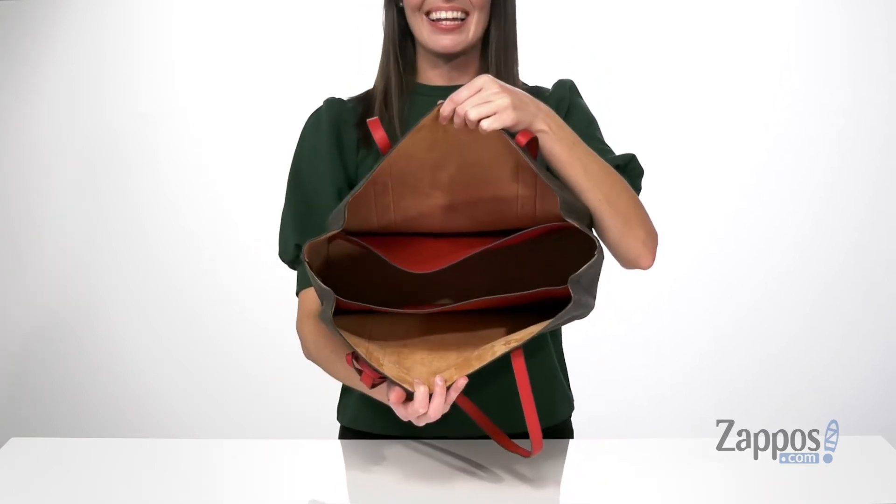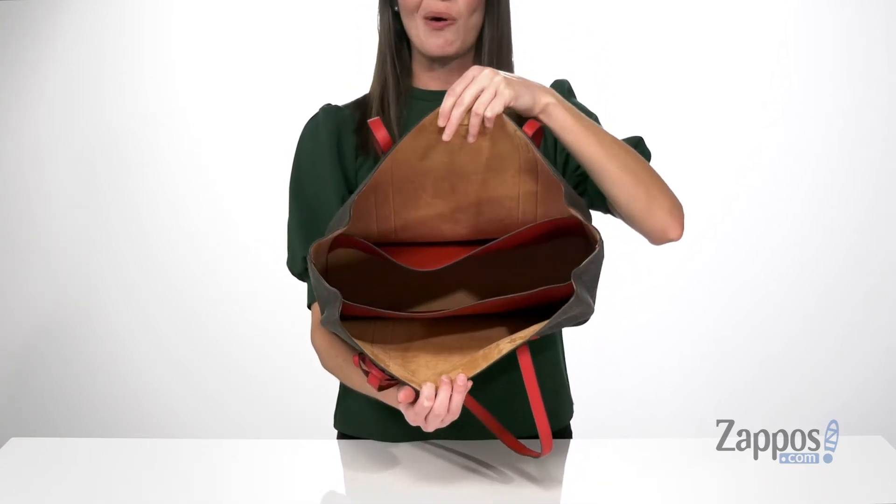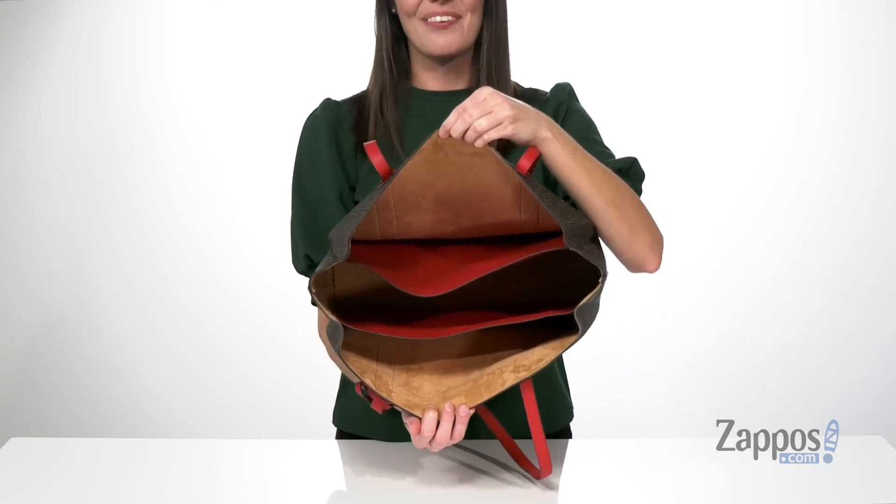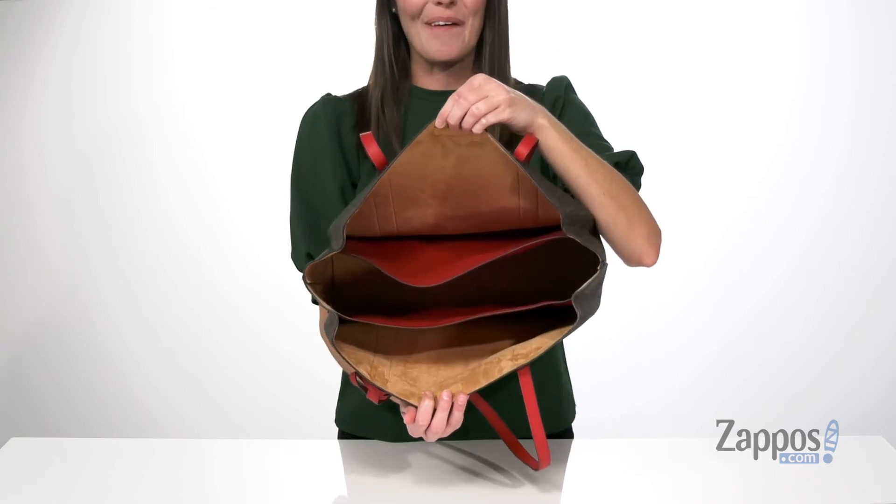The accordion style design allows this bag to open up nice and wide. It has a soft lining inside with an easy to open magnetic closure and three compartments for some built-in organization.